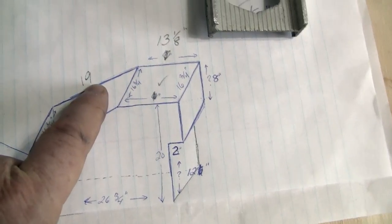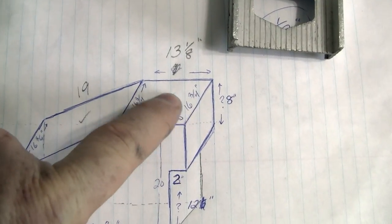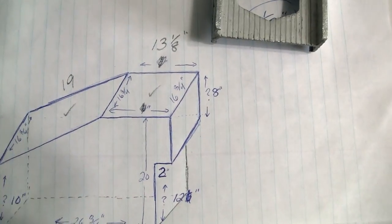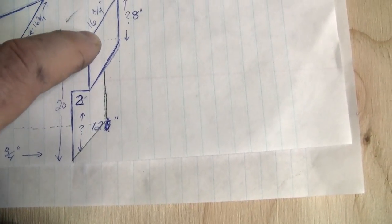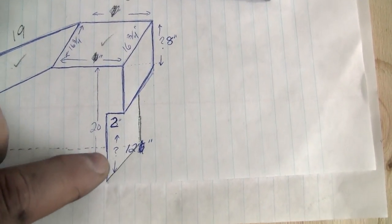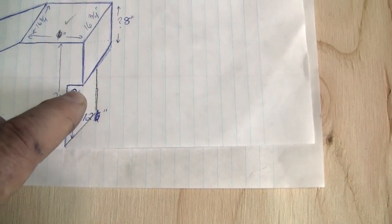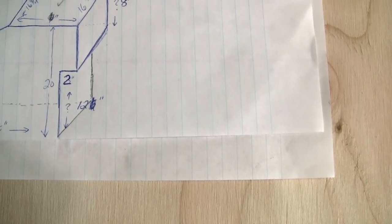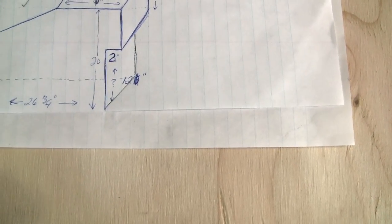One sixteenth of an inch shy of 19 and a half. This one here is going to be 13 and 1/8 inches. The top part - the back part where the pad is going to go for a back support for my wife - will be 8 by 16 and 3/4. Then this part down here will fit over the top of the seat; the seat will come underneath. That will be 12 by 16 and 3/4 outside measurement.